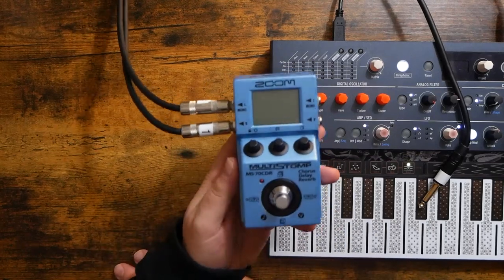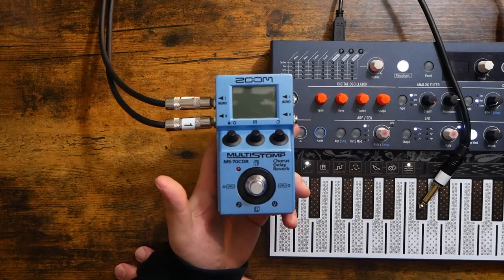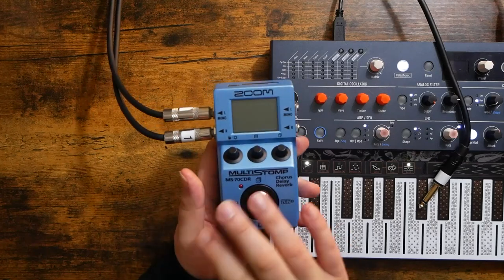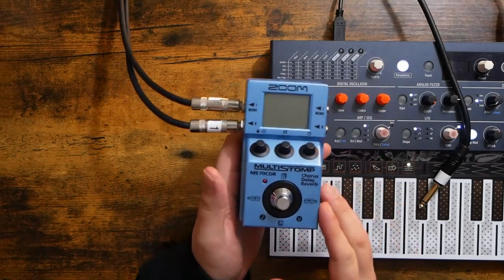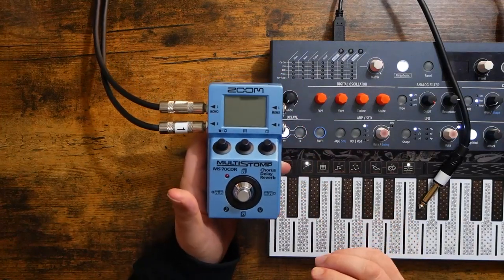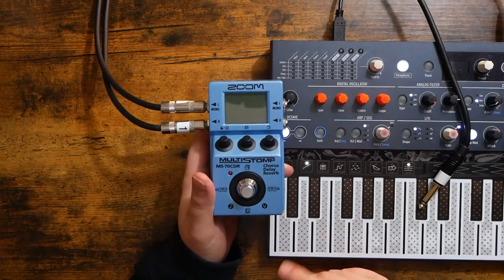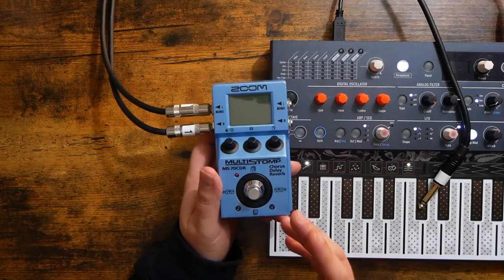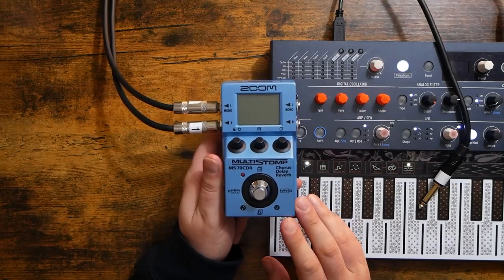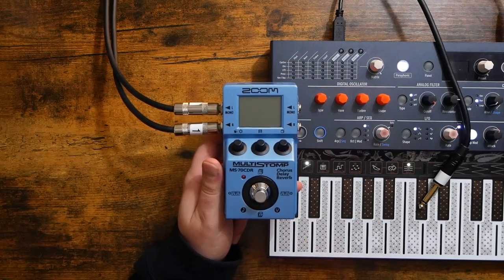I've had my Zoom MS-70 CDR for two days now, and my initial unboxing did not go very well. I stumbled around — I couldn't really figure out where I was going, how to get to different effects, or what was really going on. Right after that video, I went online and searched for a tutorial, just a simple one, and I couldn't really find anything, so I decided to make my own. This is going to be a very basic tutorial; its only intention is to get you using the effects and understanding the basic navigation of the pedal. So let's dive in.